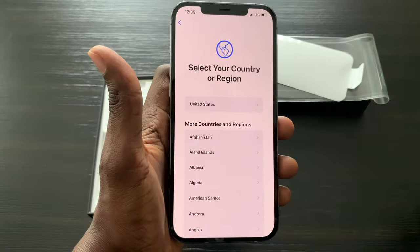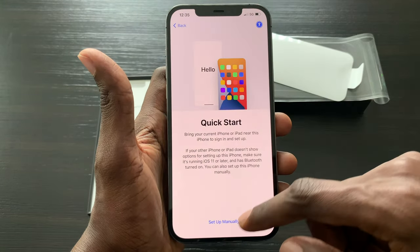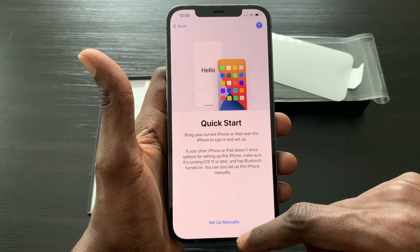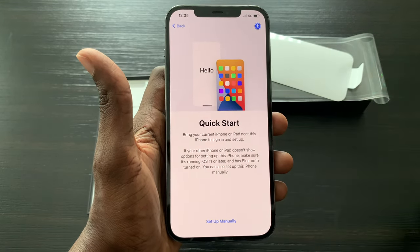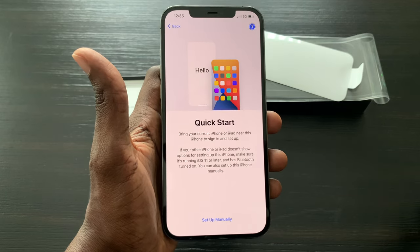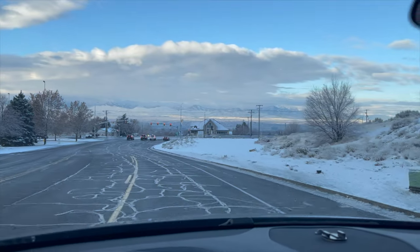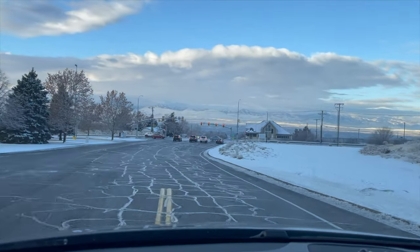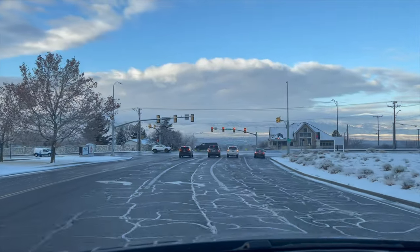Region: country, United States. So I'm going to go ahead and set up my new iPhone and then get back to the video test in 4K 60. Let's just enjoy the quality here.